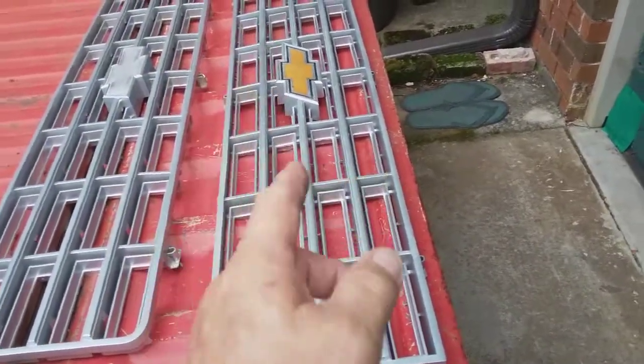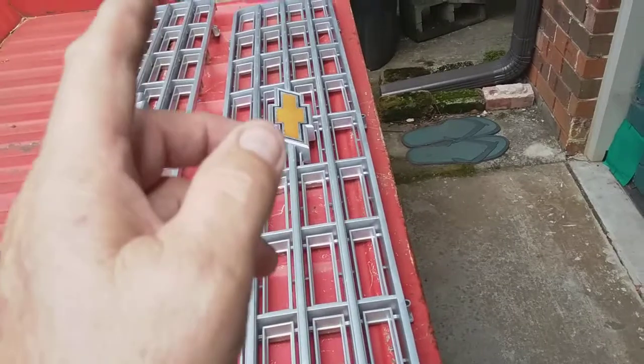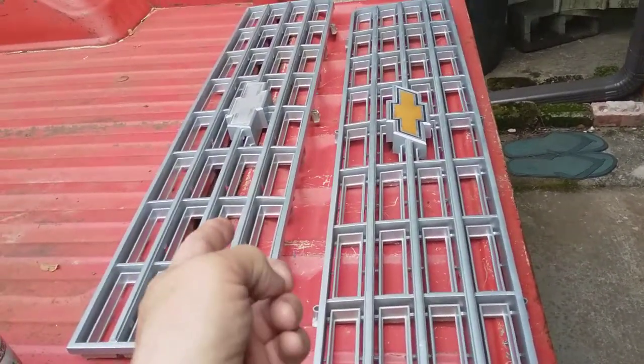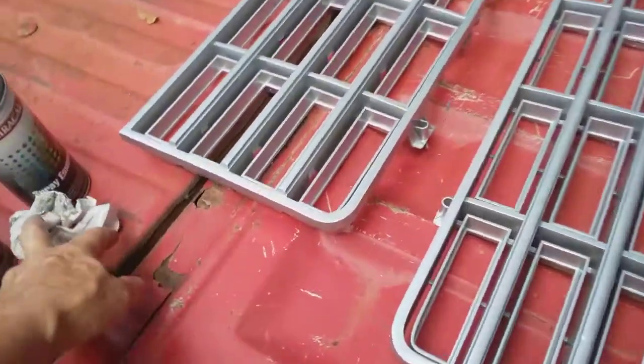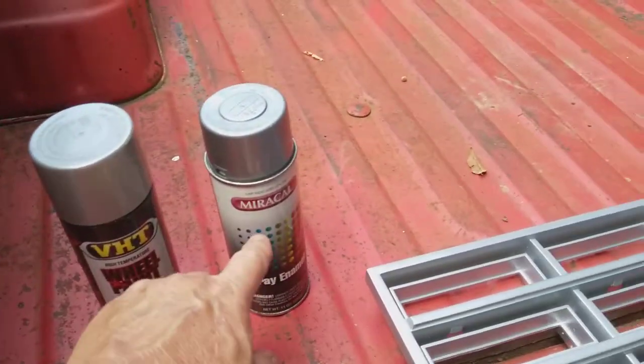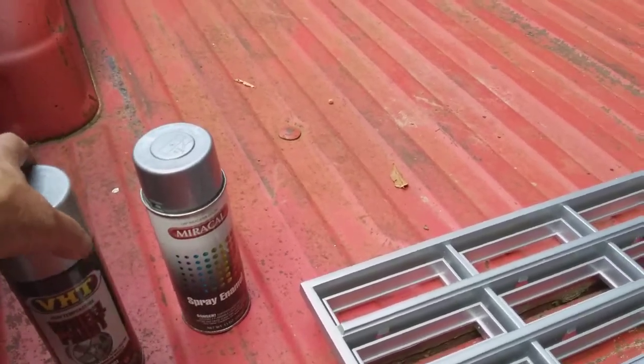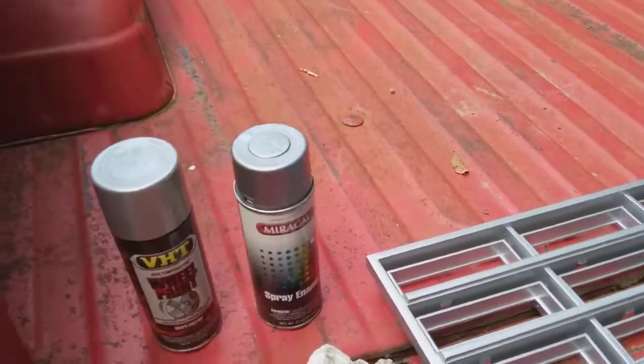Just in case this one gets broke or cracked on installation, or I drop it, or whatever happens — I've already got this one ready to go. And once again, this is the paint that I used. This was my base because I didn't have much in this can. They're both completely out.